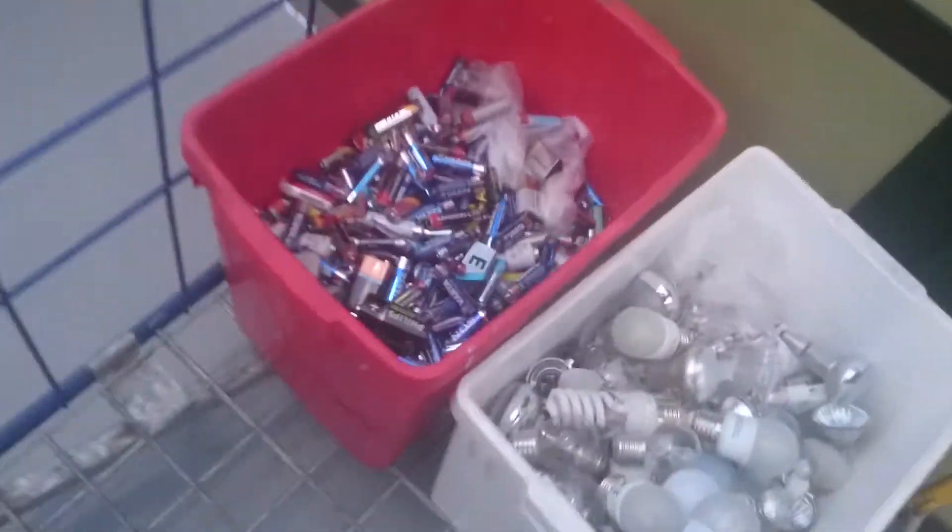And look at that — batteries and light sources go here. And over here, a television set or something — all the electronic stuff goes here, not in the same container as the vodka bottles or the paper.